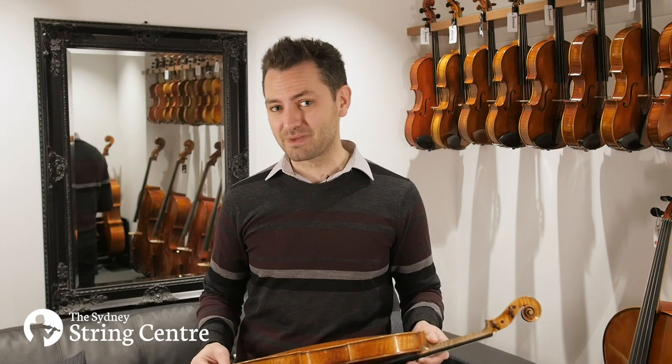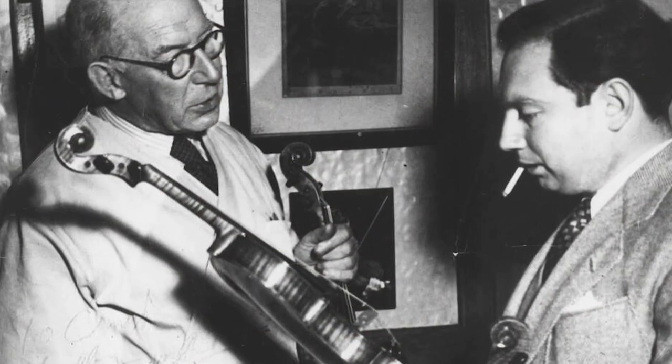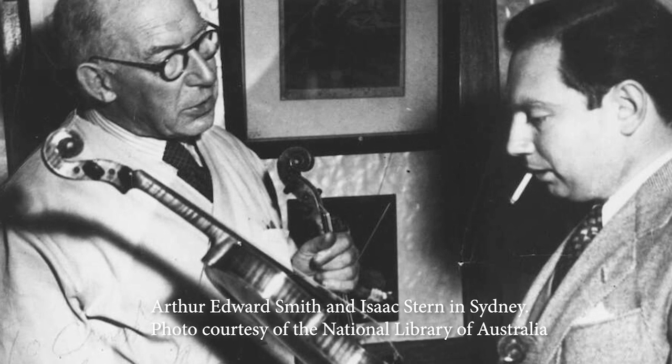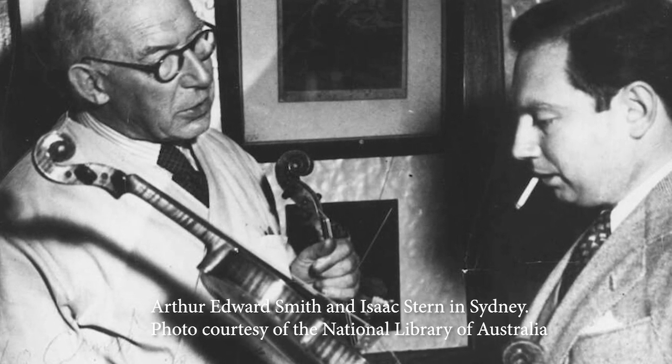Just a couple of years after this was made, he was commissioned to make an instrument for Isaac Stern. So this is largely considered to be one of the best periods of making that Smith had.